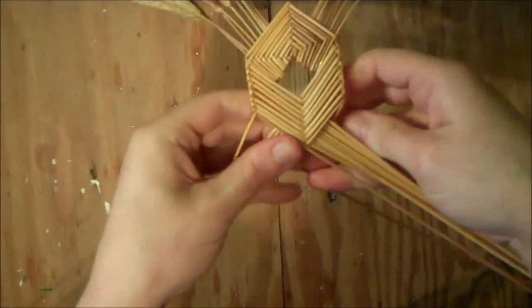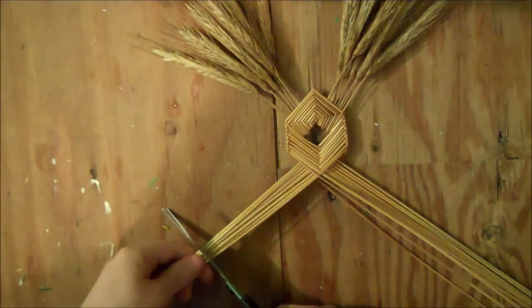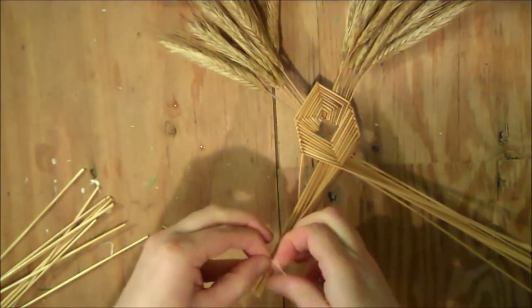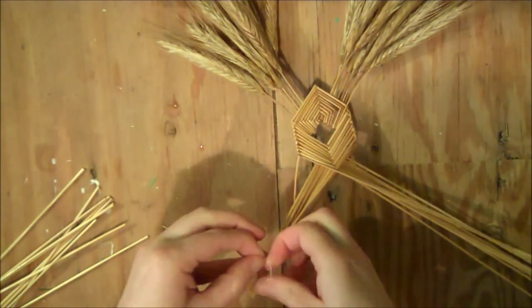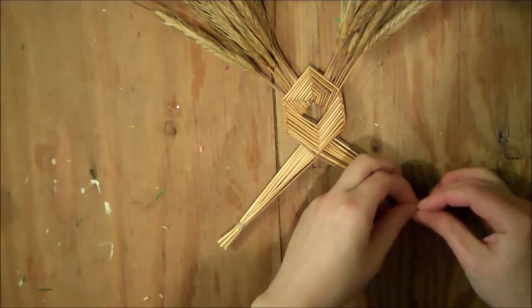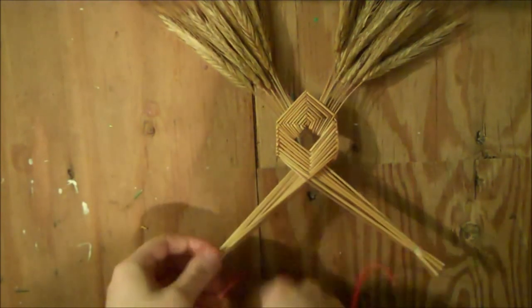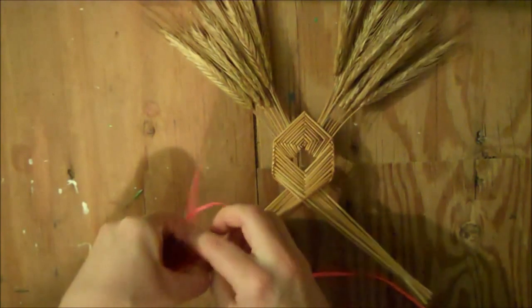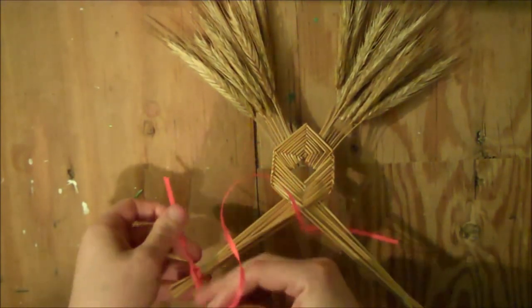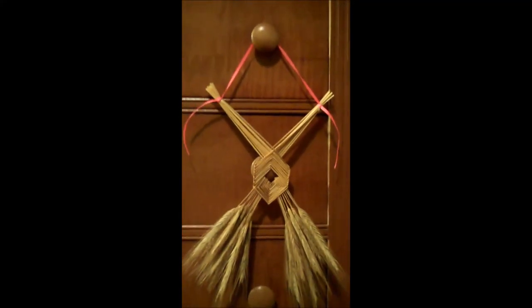For the last two straws, fold them underneath, then cut off the ends and tie them off with a little bit of thread. Do the same thing on the other side, then tie over the thread ends with a colorful piece of ribbon. If you cut it a little long, you can let the short end trail down. And here we have the finished weaving.